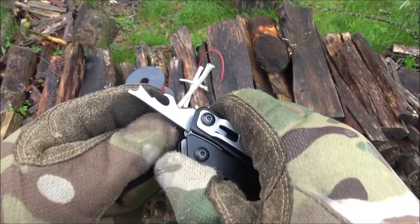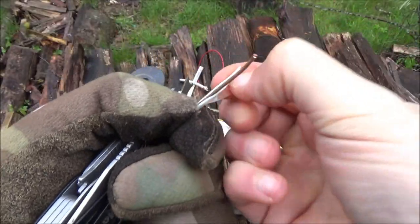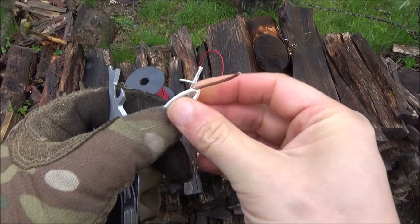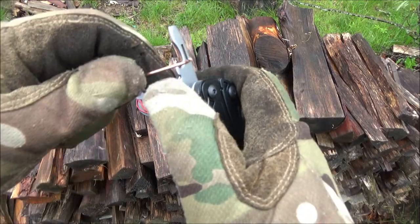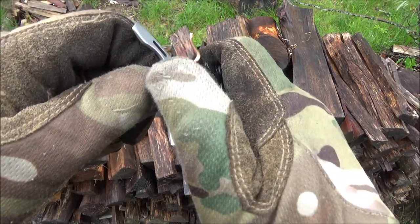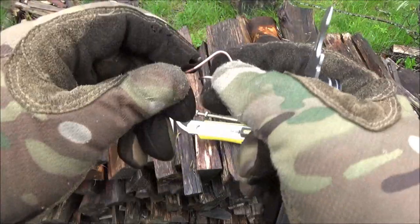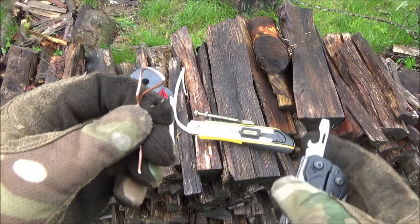It's got a wire stripping notch — it seemed to work okay, stripped some wire. The bottle opener has a wire bending notch, and you can use it to manipulate wire — bend it into useful shapes, little hooks and loops, that sort of thing.